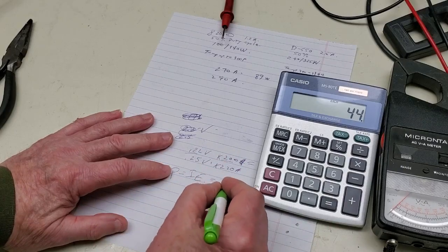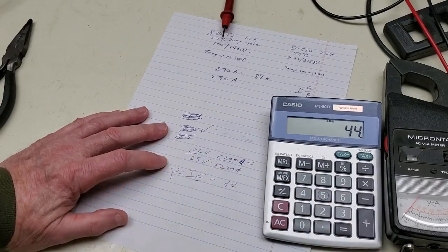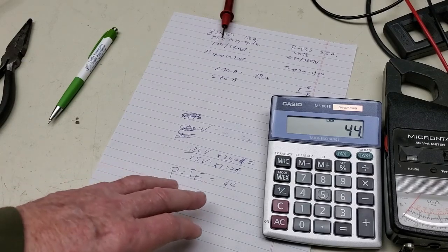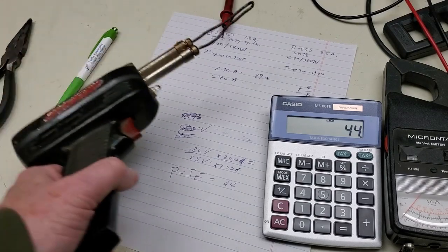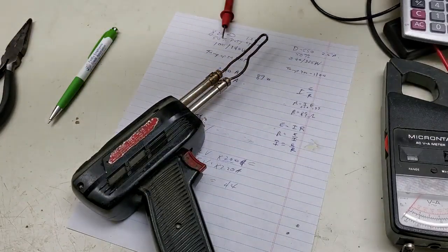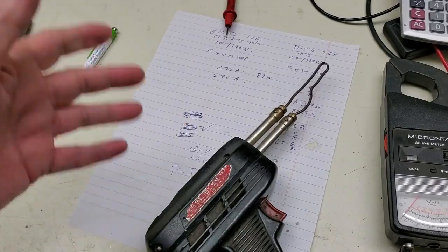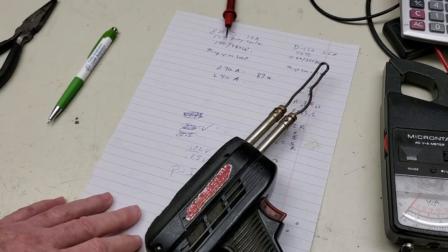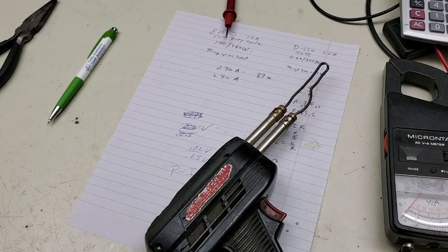44 watts — I don't think that seems right. Anyway, we know the current was very high, and the current's going to have to be very high. I think we have proven that my guns are first position low, second position high. And that's what I've assumed all the 50 or 60 years I've used these. I think different years and different models may have been wired differently. Let me talk a little about the results of people that have reported on Facebook what their guns do.